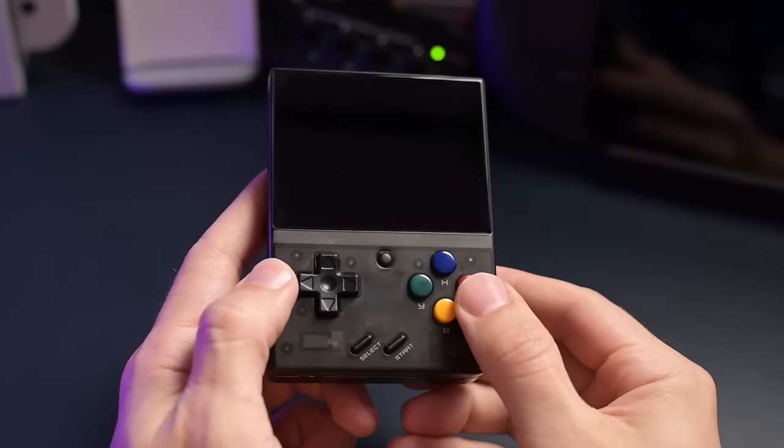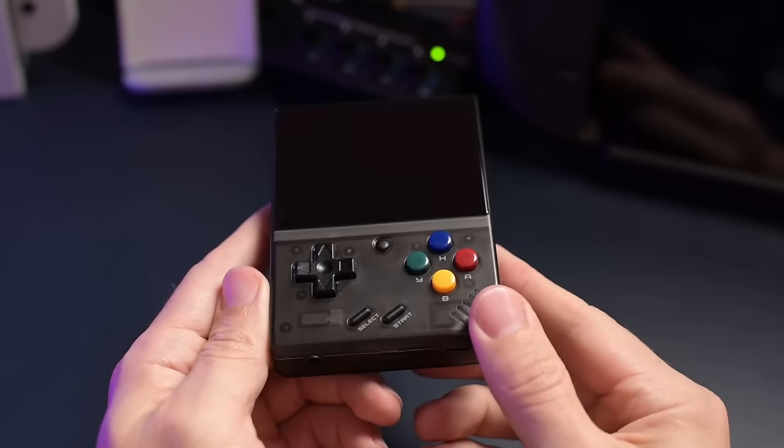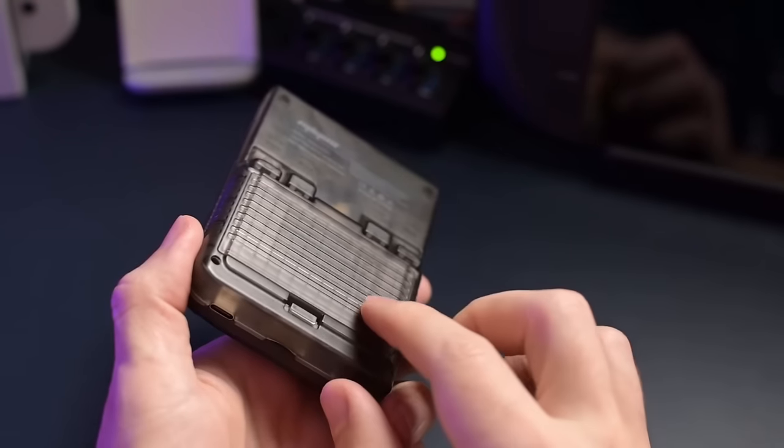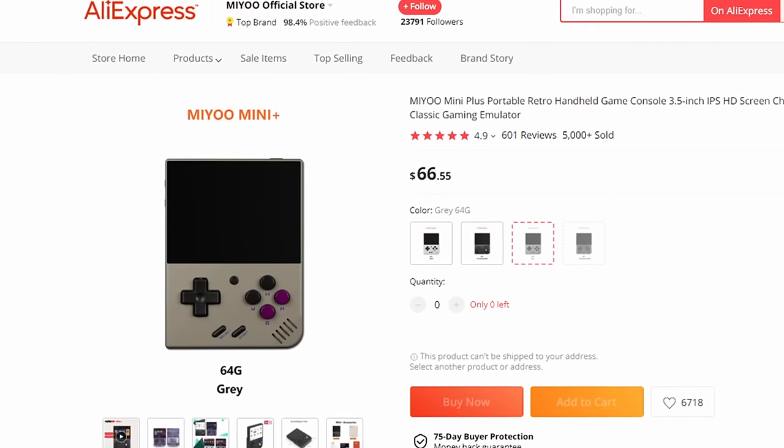One thing I do see being a huge problem with this handheld is supply issues. Other manufacturers of retro handheld emulators haven't really had too much of a problem getting supplies to meet demand. But when it comes to MIUI, there's always issues. Even right now I looked on AliExpress and there are plenty of different models that are sold out with only some available. You can get some from third-party sellers or just play the waiting game, but it just sucks that there isn't enough supply to meet demand when it comes to this handheld.